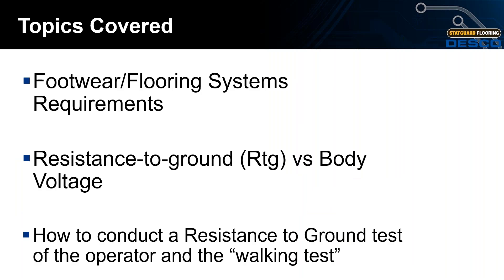Today we will cover footwear and flooring system requirements. We will go over resistance to ground versus body voltage, and we will be showing you through a live demonstration how to conduct a resistance to ground test of the operator as well as the walking test.